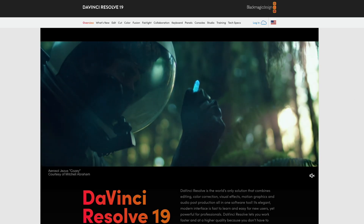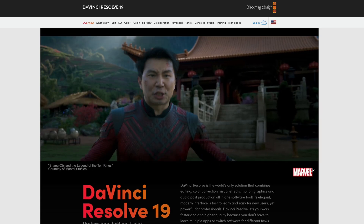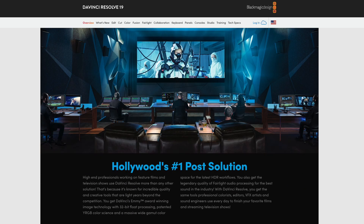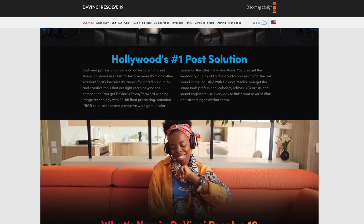A couple of weeks ago Blackmagic announced the newest version of DaVinci Resolve, which was going to introduce a bunch of new color grading tools that looked really cool. One of which was a new film look creator tool. As someone who's been using film emulation in their color grading workflow for years, I got really excited to test it out and see what it could do — whether it was going to be different from my workflow or better than third-party plugins.